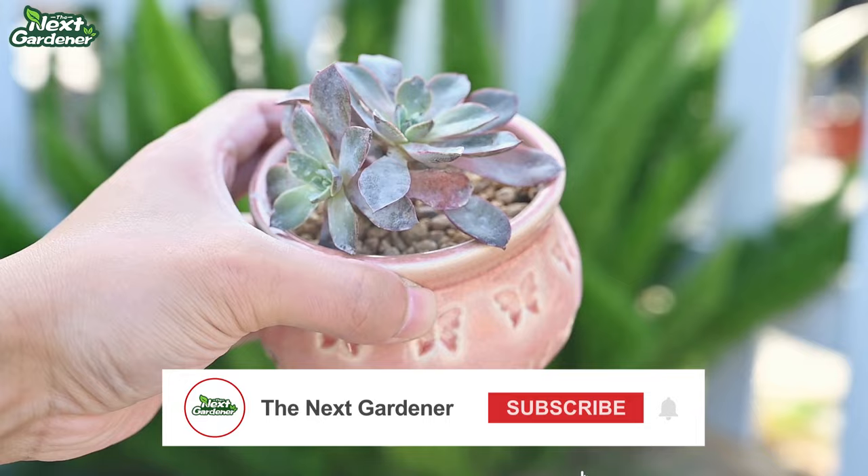Hope this video is helpful. Follow us to get more info on succulent care.